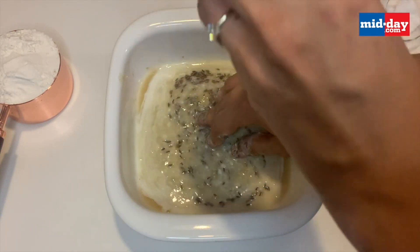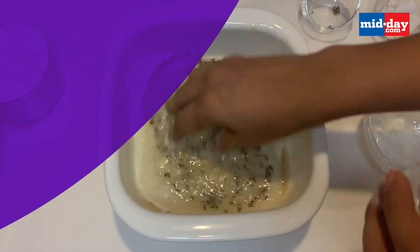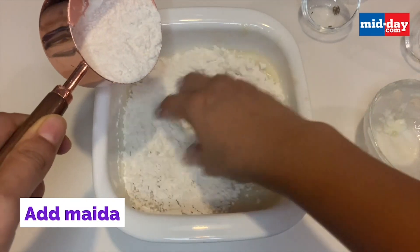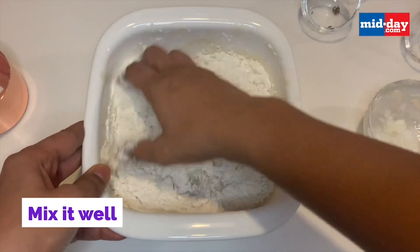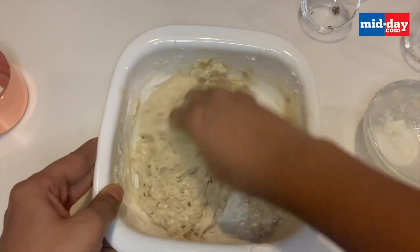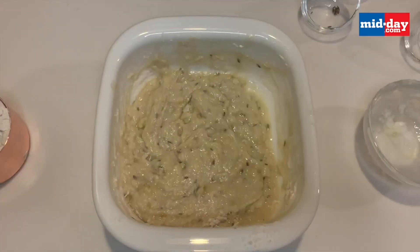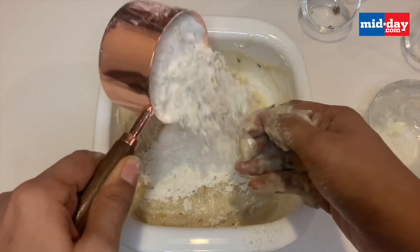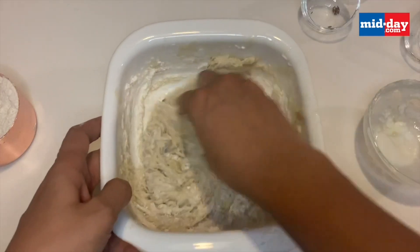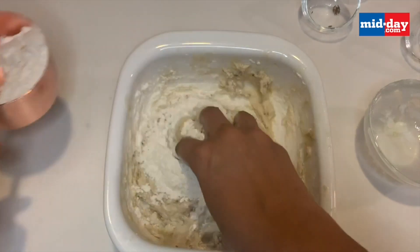Add half a teaspoon of jeera — jeera here is completely optional. To this, I'm adding half a teaspoon of baking soda. Mix this really well. Now I'm adding a cup of maida first and mixing really well. Once you combine the first cup of maida, slowly add the second cup. You can see the dough is still quite pasty at this point. Do not put the second cup all at once or it might become a very stiff dough, which you don't want.